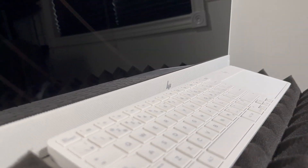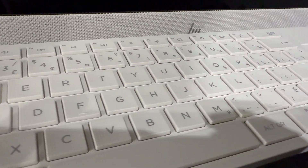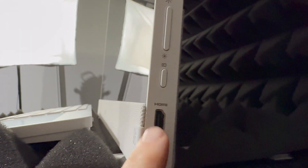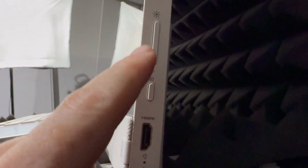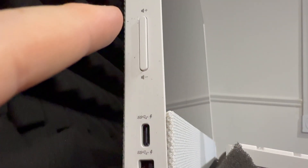Hey guys, on today's video we're going to be setting up this awesome all-in-one computer, so let's get started with the setup. First things first, you should know your ports. On the right-hand side you have HDMI, power, and brightness buttons. On the other side we've got USB, USB-C, and volume keys.